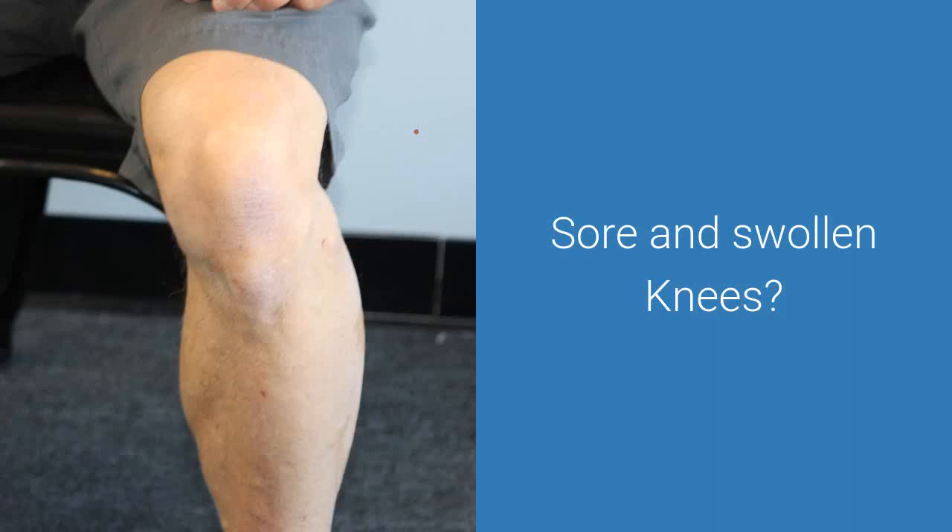Sore and swollen knees? Orthopedic MDs recommend 20 minutes of ice and compression several times a day as the first treatment for soft tissue injuries to the knee. The Cold One Ice Compression Wrap provides exactly the icing and compression to stop knee pain, remove inflammation, and reduce swelling.